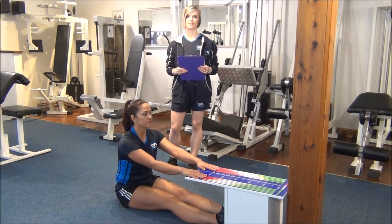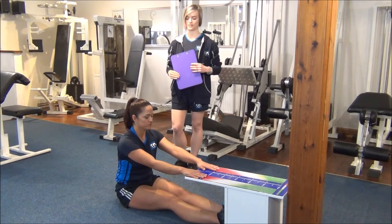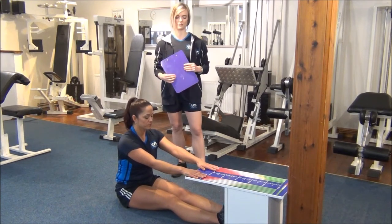The next test is going to be the sit and reach test. It's a dynamic stretch test for stretching the hamstrings and the lower back. You will get your client to take their shoes off, make sure that they're sitting with their legs out straight and their hands on the sit and reach box.